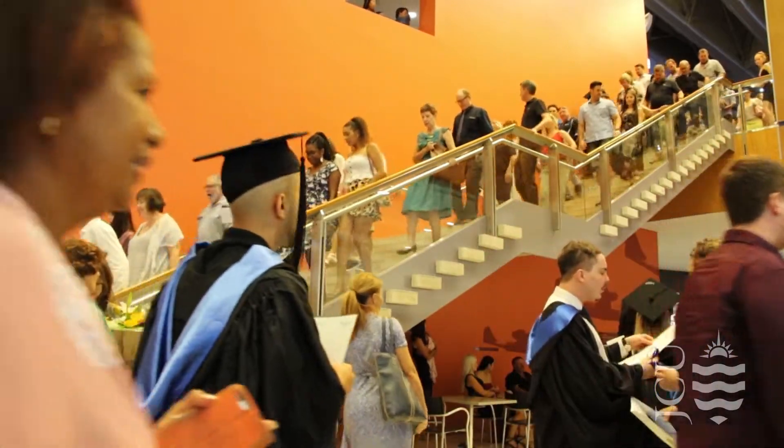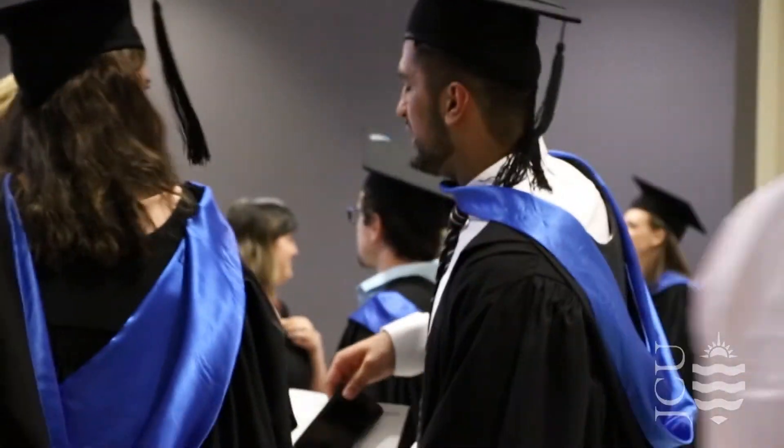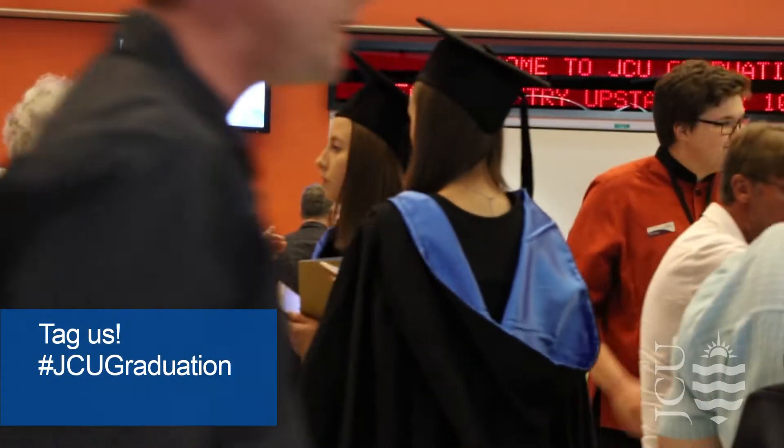Refreshments will be provided for graduates and guests. Be sure to get more photos of this incredible day and tag us in your social media photos with hashtag jcugraduation.